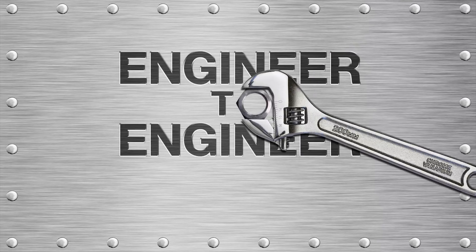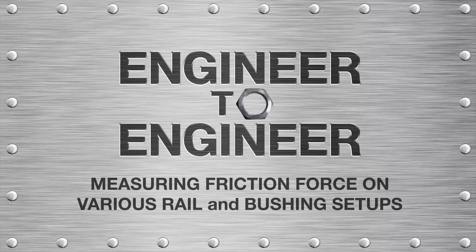Hello and welcome to another episode of Engineer to Engineer. Today, our very own engineer Will Thruin will be demonstrating how friction force is affected by different rails and bushings. He'll be using a custom-built rail setup along with two 34kg dumbbells and a push force meter to measure the force required to move the weight. Let's join Will.